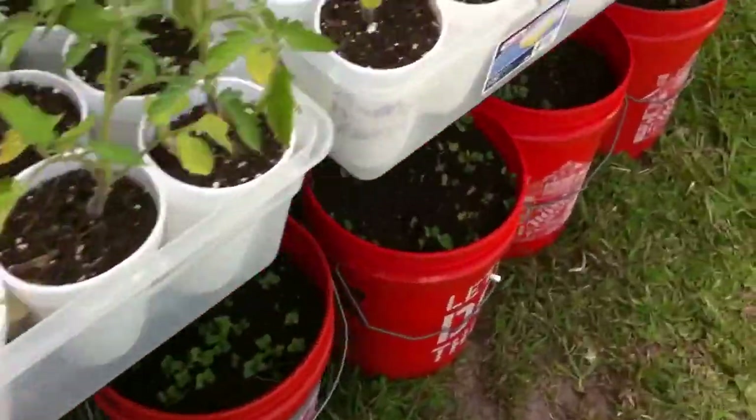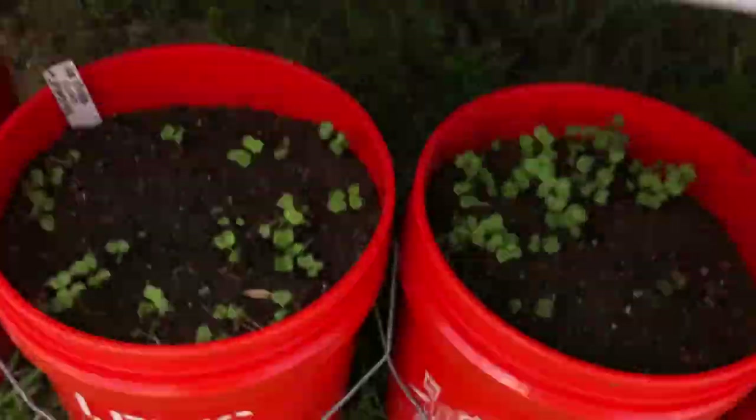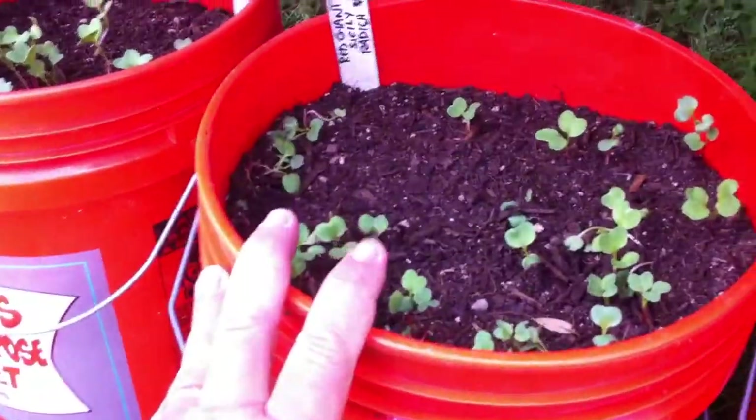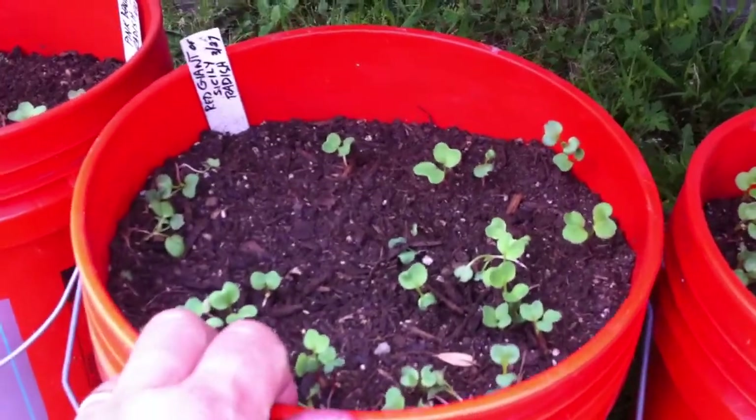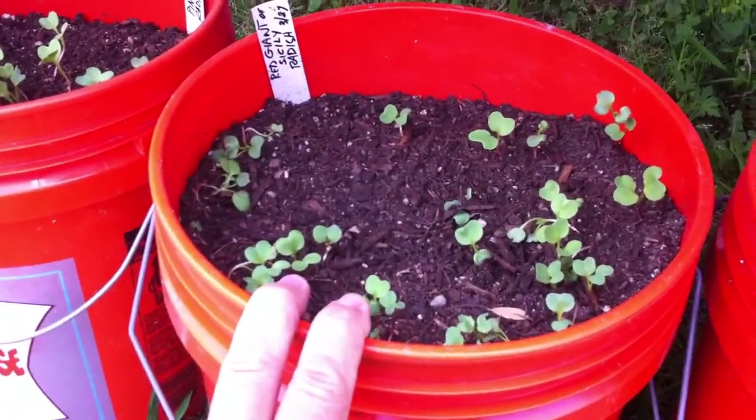Oh, look down here. I've got some radishes growing in containers down here, various kinds of radishes. And these containers — I'm going to plant tomatoes or peppers in them at some point.